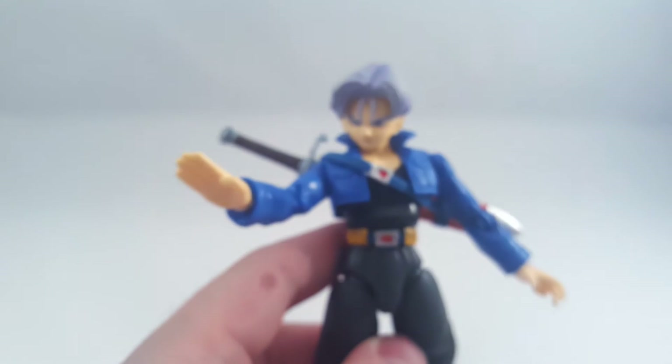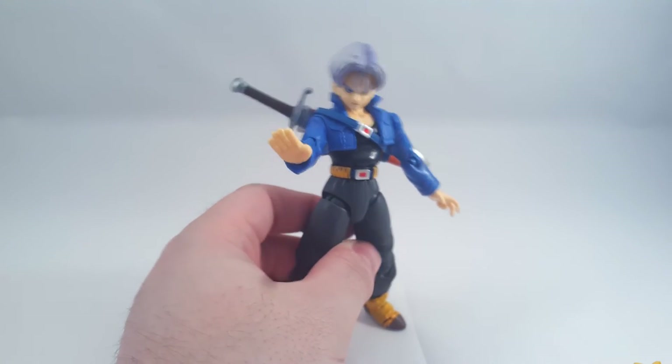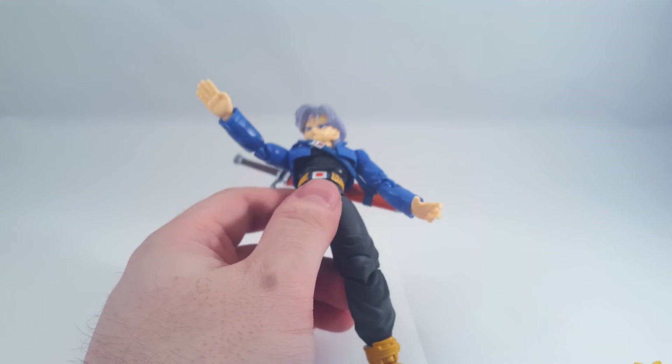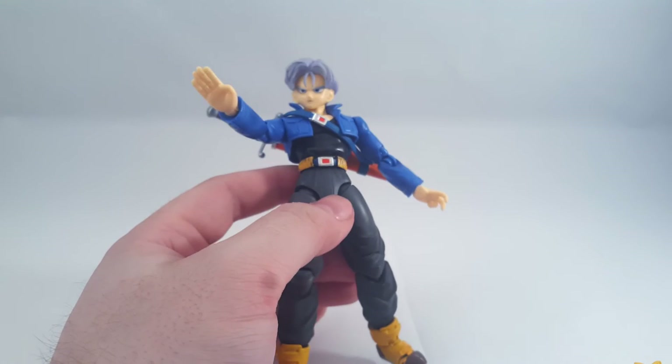The slightest movement in the wrong direction will actually destroy that. There we go - don't say I'm not good to you guys. That's what it looks like with a normal face and a normal head. You will notice the faces are kinda shiny compared to Vegeta's anyway, which is quite disappointing - comes across a bit cheap.